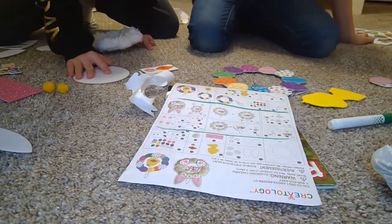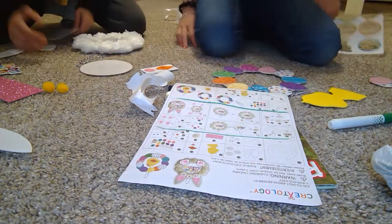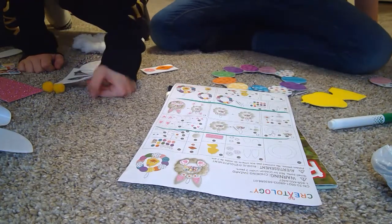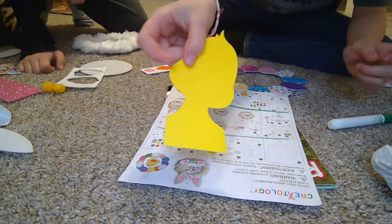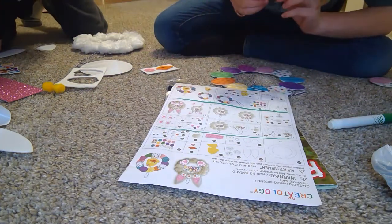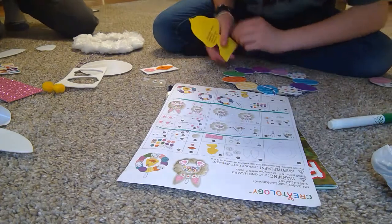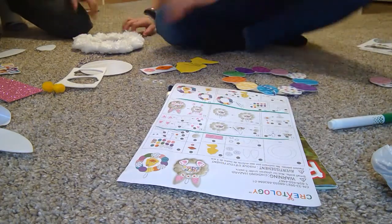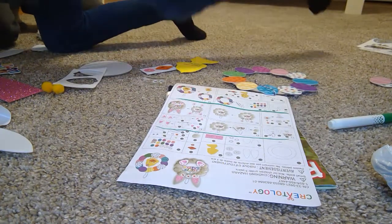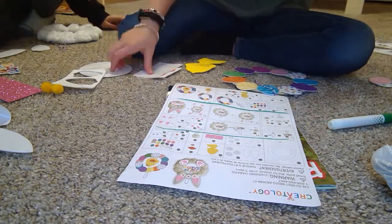Mine looks like this — a bunch of eggs! I have two remaining and I honestly don't care. Now since I used all the eggs we're almost done, but I still have this little guy to add.